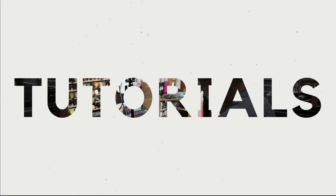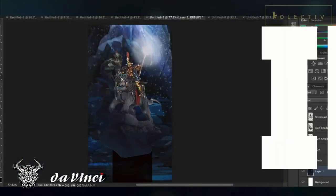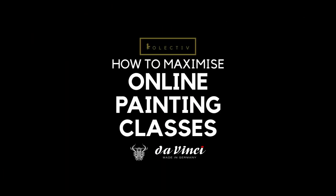Today, I'm going to share with you guys my experience after giving an online class. Welcome back to the channel, collectors.